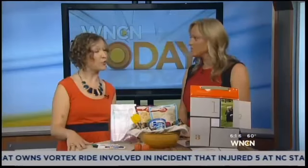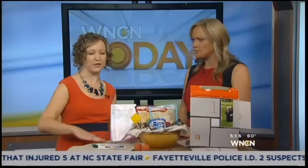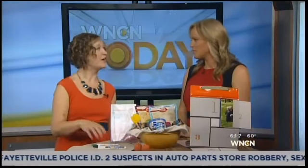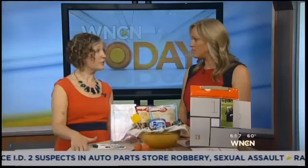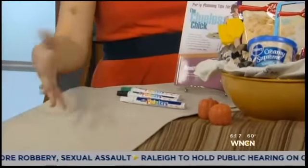So the first idea is to get some plain placemats before Thanksgiving and some fabric pens. Right before dinner, you can have everyone write what they're thankful for this year. Or if you have little ones, they can decorate a corner, then put the placemat in a safe place and bring it out next year to add to it.